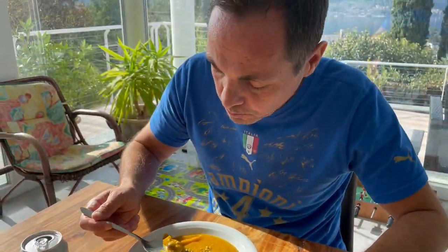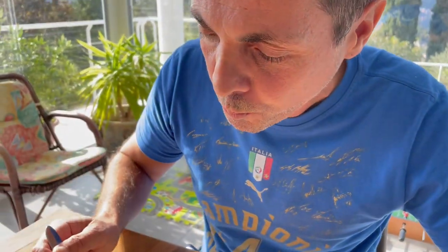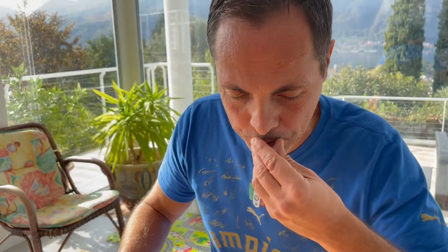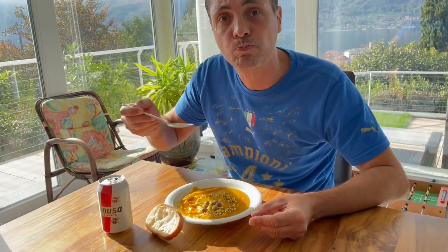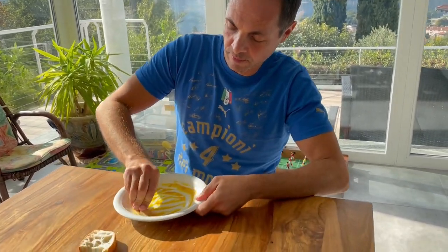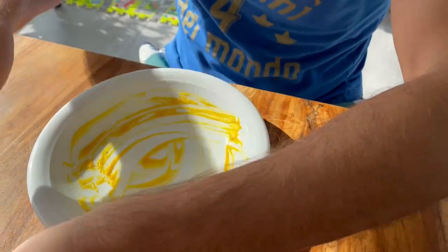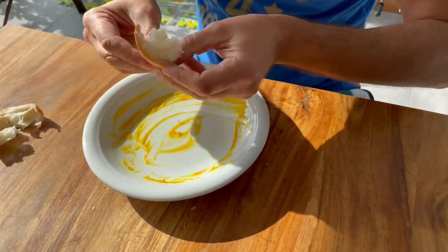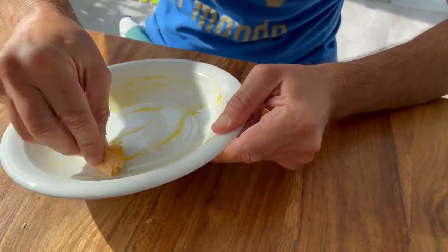Mmm, mmm. We're also fine with this olive — mmm, thank you. Mmm, oh my god! Nothing beats this proper stuff.